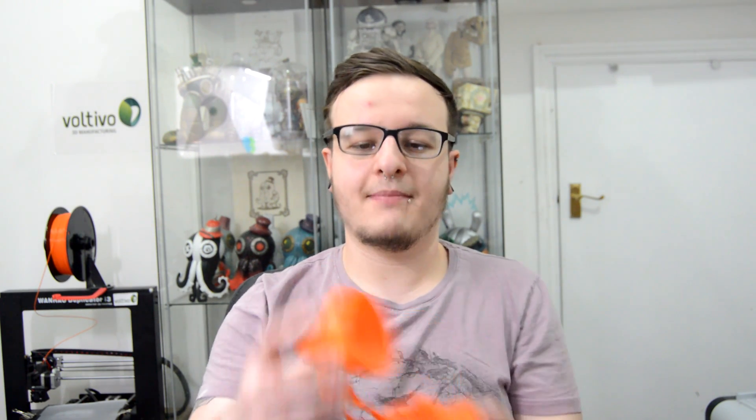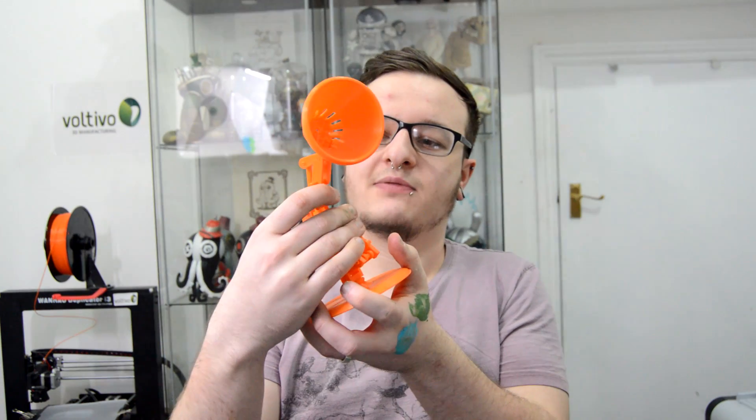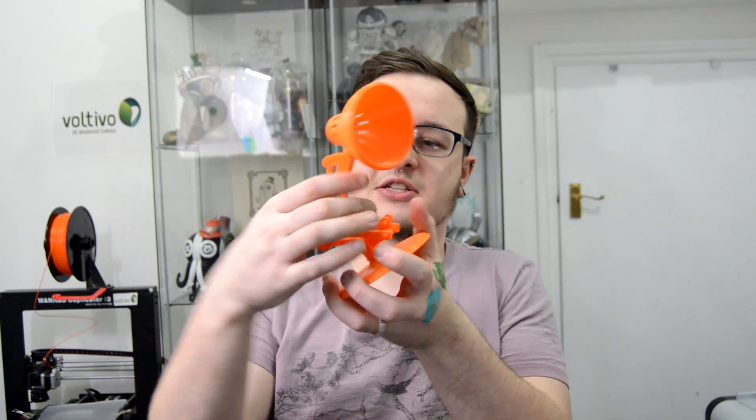I plan on coating this with XTC 3D by Smooth On, making sure it's nice and smooth and giving it a nice glossy look. Then I'm going to paint it with Owlclad 2, which is a metal lacquer paint, so that's going to give it a nice metal look. And then I'm going to put some electronics in it to make it look like a real lamp — so that's going to be some future videos of me customising this little guy.